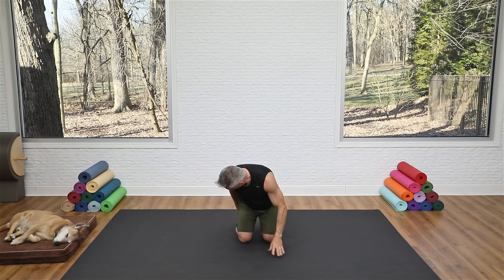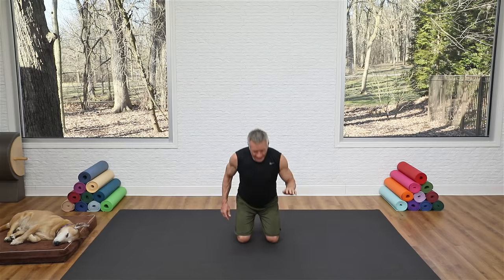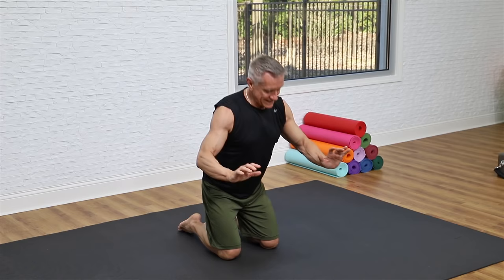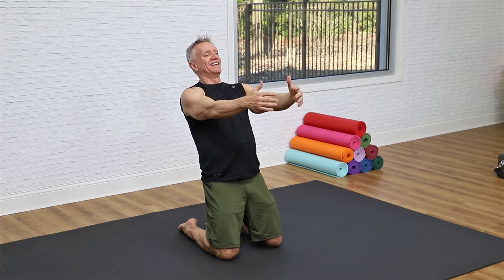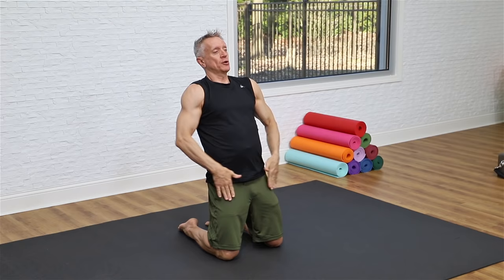Now we move down onto the mat onto our knees — tops of feet down or toes tucked, your choice. Begin with a kneeling squat: hinge back, seat toward your feet, upper body hinges forward as you push the arms forward and pull them back in. Inhale and hinge back, exhale to come up. Then take the hip movement out and just hinge from the knees — hinge back, come up. Inhale back, exhale up, keeping hips open and abs engaged.